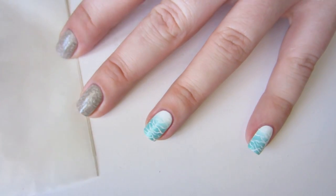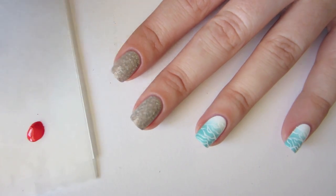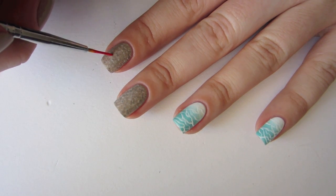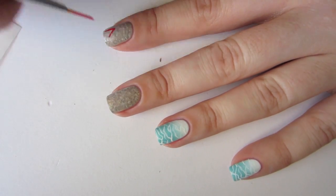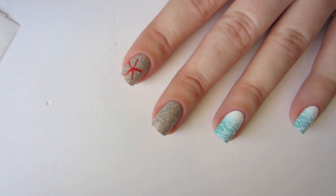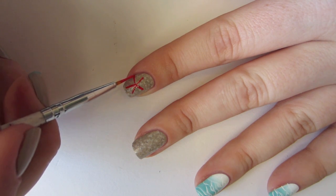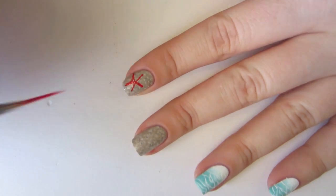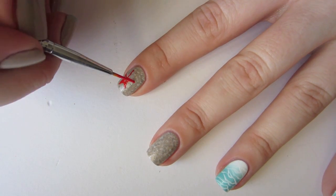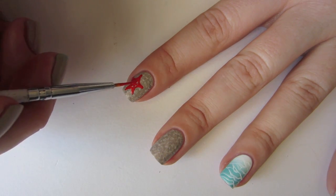The last piece of the puzzle is the starfish. Decide where you want it to go — this part is very important. Using your coral polish and your nail art brush, make a simple star skeleton by creating five lines radiating out from a center point. Then fill out the body of the starfish by connecting each point with a drapey curved line.